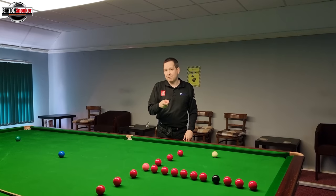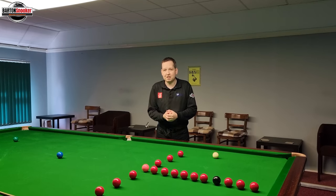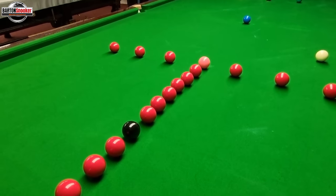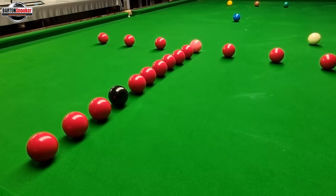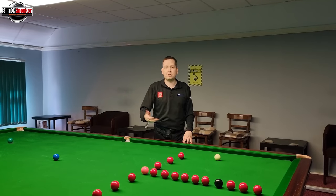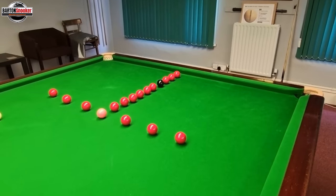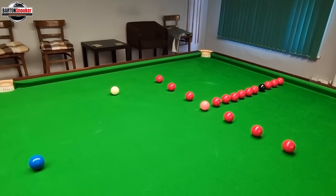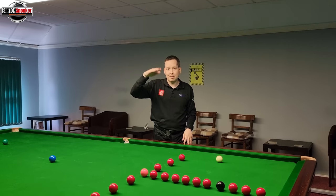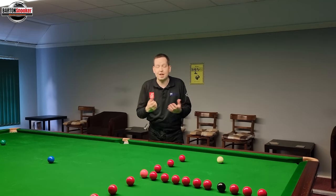I know what you might be thinking when you're watching a video like this — well, I'm struggling to make a 30 break, what's the point in doing something like a T exercise? Well, I think even if you're at that level, you can still try and beat your own highest break all the time. All the things I'm going to talk about in this video — shot selection, the key things I'm thinking, playing the white into certain areas — are really important things to try and think about in your own game. Even if you're trying to beat your highest break and go from 30s to 40s, this video can still be very useful because it gets you thinking in the right way.